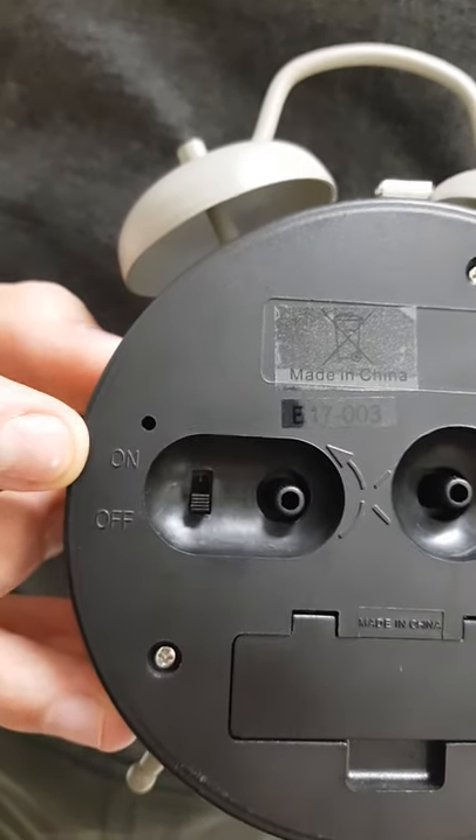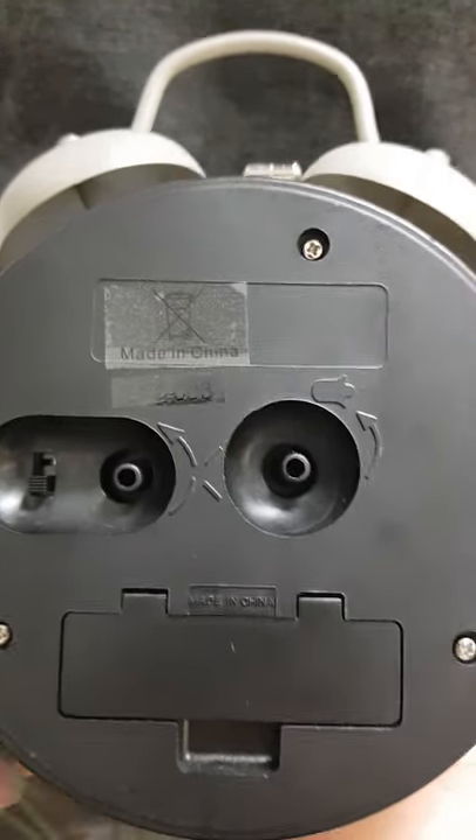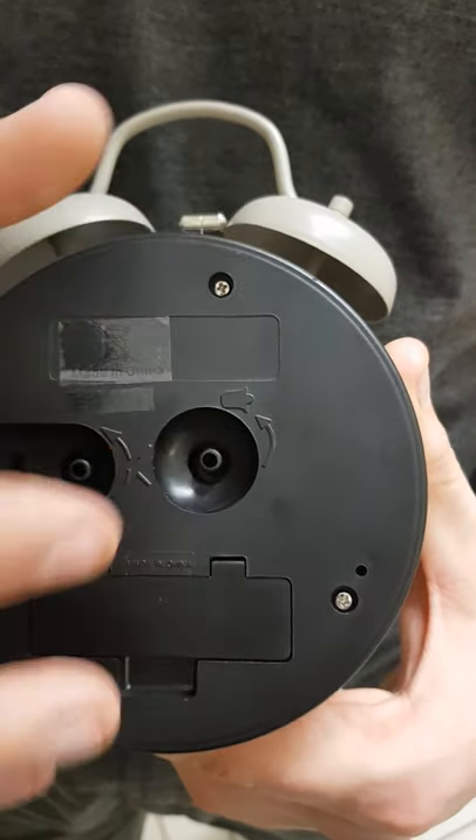You have an on/off switch here. The dial labeled to the left is for setting the actual time on the clock, and your alarm time will be on the right dial here.